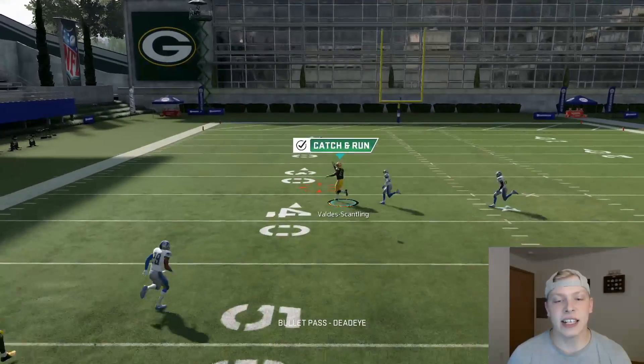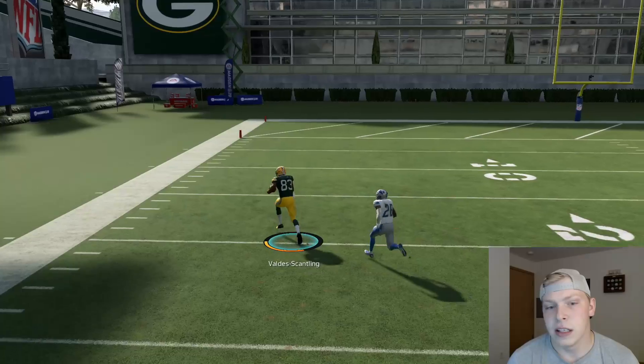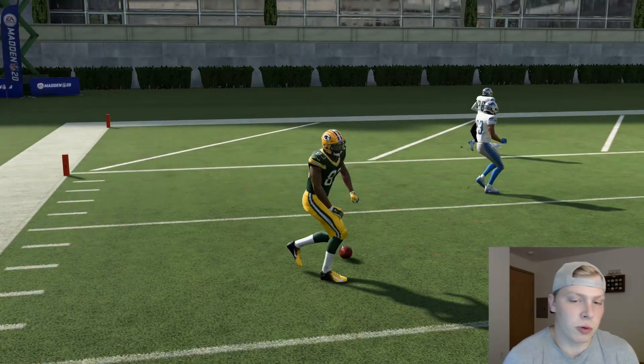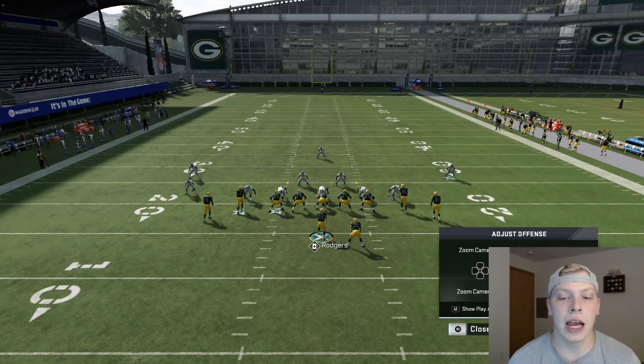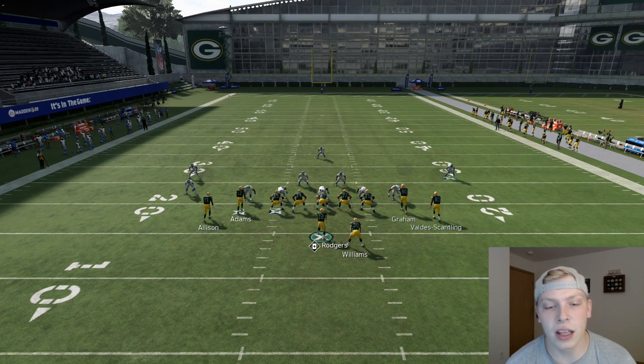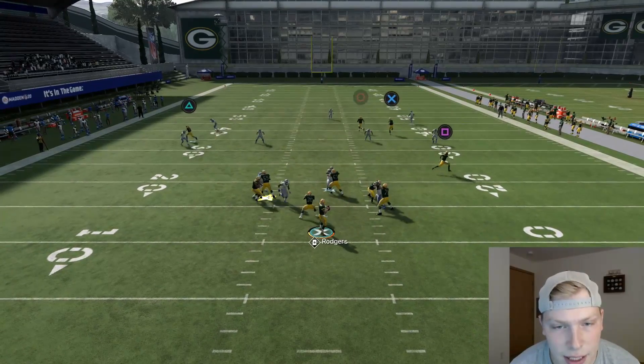You just got to pass lead it to the left. As long as you've got an accurate quarterback you're going to be fine. It does work if you stay in the pocket too, but I recommend getting out of the pocket — your throw is just going to be a lot more accurate. I'll show you in-pocket as well.